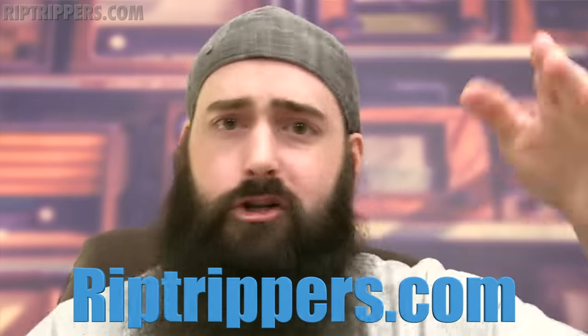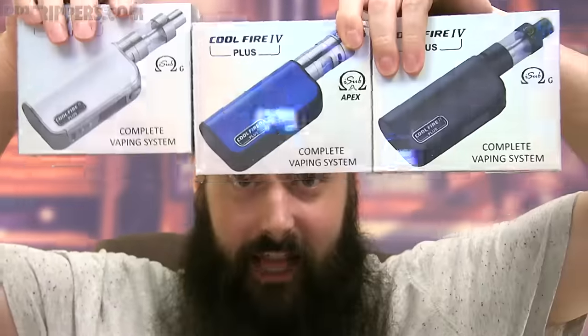Now on to the giveaway — that's right, I'm giving away three of these kits: a silver kit, a blue kit, and a black kit. The only place you can participate is over at riptrippers.com. Go to riptrippers.com, click on the giveaways, and you'll see this three-kit giveaway. Click on the title of that giveaway, and then down at the bottom you'll see a comment section — that is where you participate. Do not participate on this channel. If you participate on this channel, you will be disqualified. So to you vapers out there that actually listen to what I'm saying and read the instructions — good luck to you.